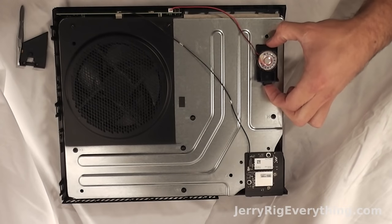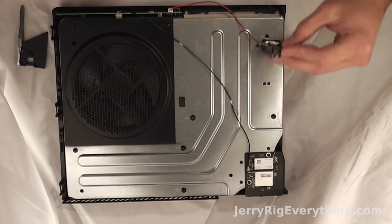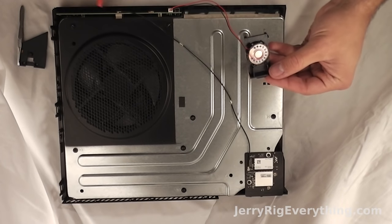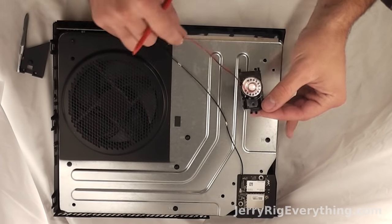Here is a little speaker. There is a tab at the top that you press in and the speaker lifts up and out away from the Xbox. And then the two little cables that clip onto the motherboard just lift up and out as well.